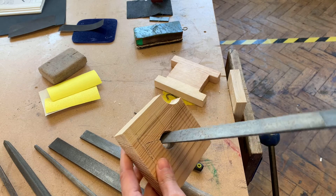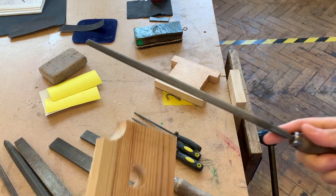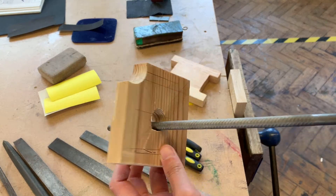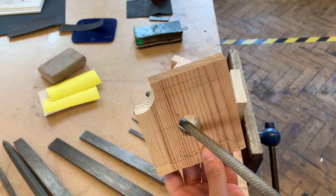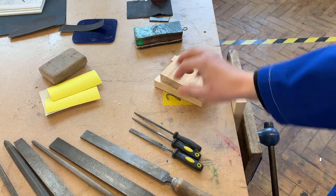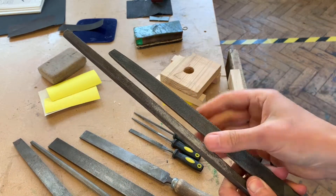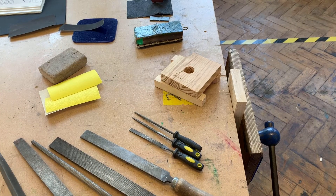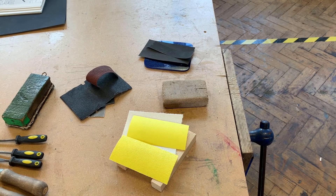If I've got a circle that's not quite the right shape, I'd probably use my round file to smooth the edge. Again, I would put it in a wood vise - I'm just showing you like this because of the camera angle. Equally, you've got the triangular file and the square file, which you might choose for a different shaped hole or space that you want to finish.